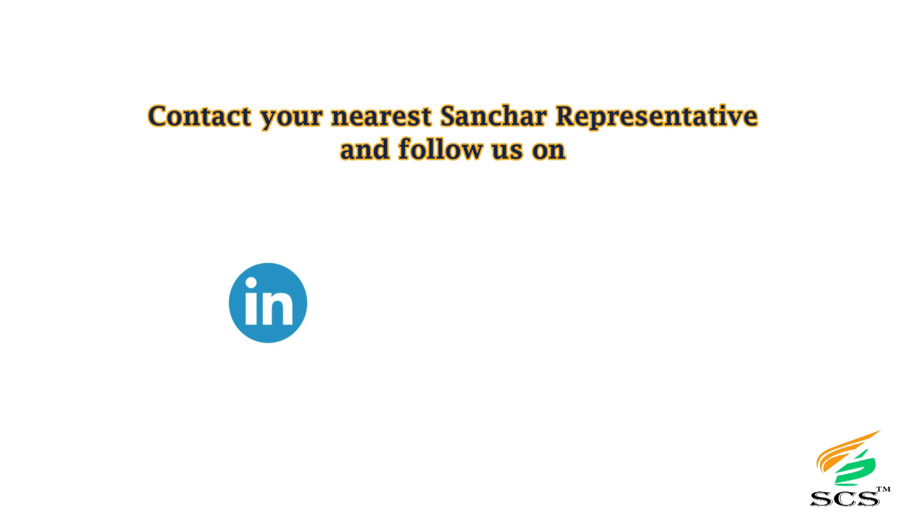Contact your nearest Sanchar representative and follow us on our social channels.